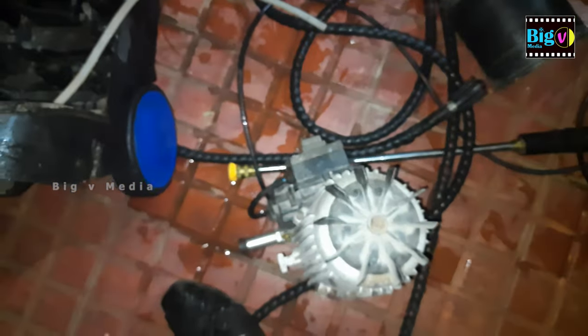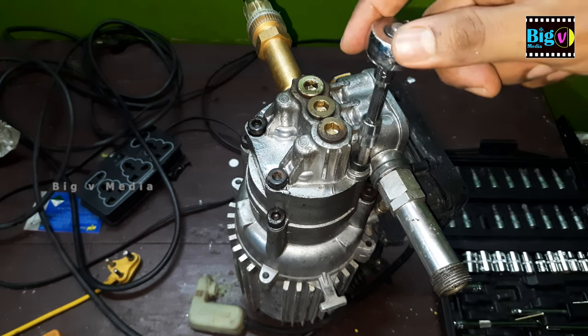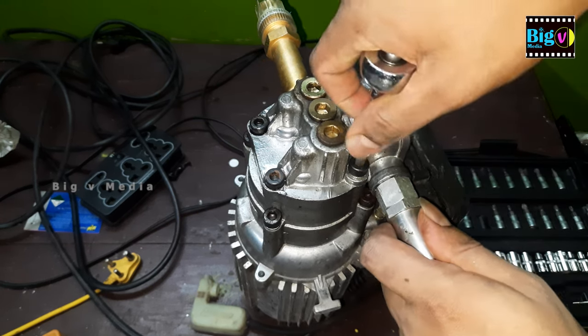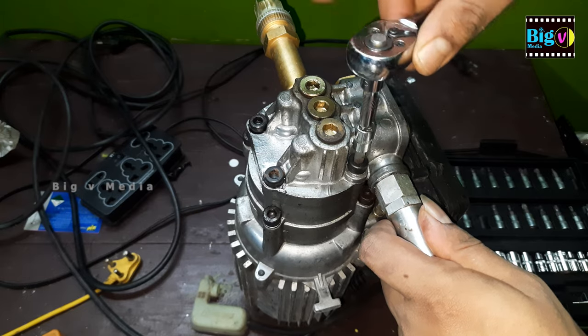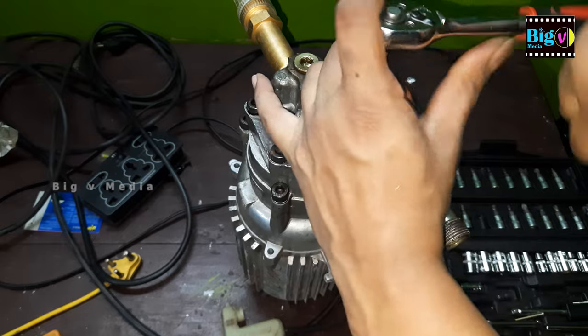Disconnect the detergent tank hose before separating the pump unit. Navigate through this process with precision. Moving on, it's time to tackle the pump head. Locate the four hex nuts securing it in place. Using sockets can make the job smoother, especially if they are very tight.